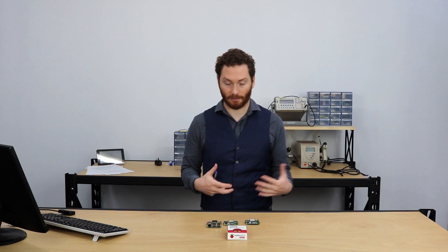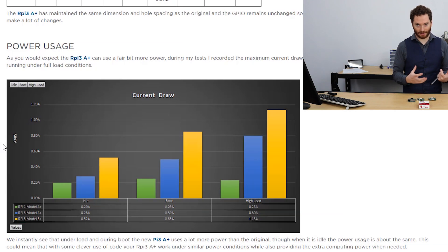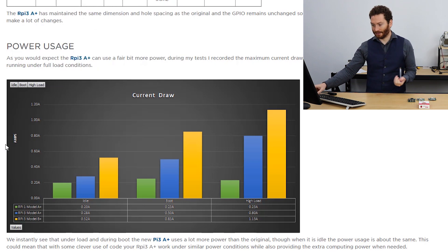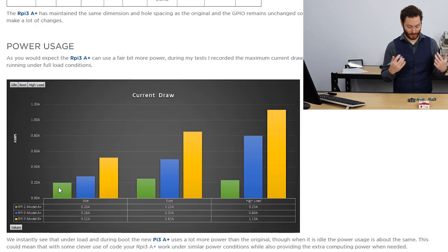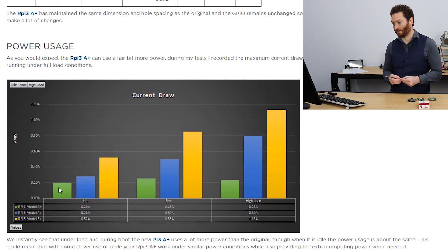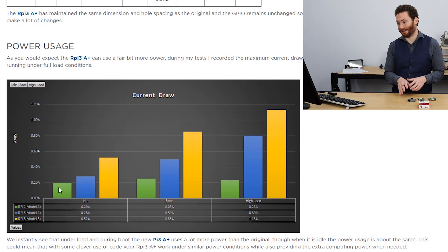The first benchmarking test looks at how much power these boards use under certain conditions. We looked at three separate conditions: how much power during boot, how much while idle, and how much under full load. Looking at the data, the Raspberry Pi 1 Model A+ still uses the least power, though it is significantly less powerful in terms of processing. The idle power has remained fairly close — the original Model 1 idles at 20 milliamps, while the new Model 3 A+ idles at 28 milliamps.